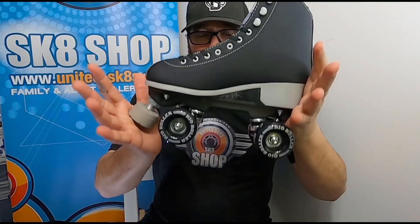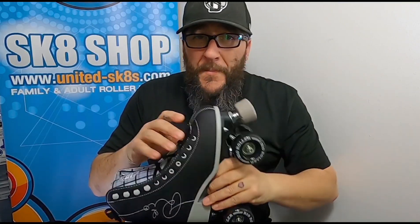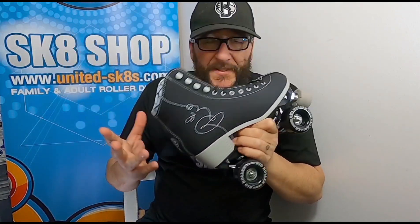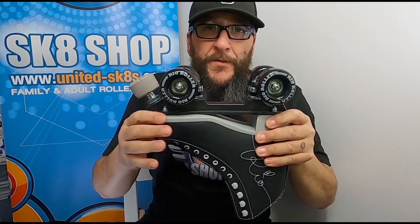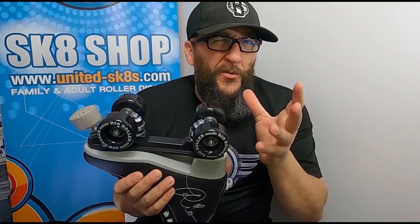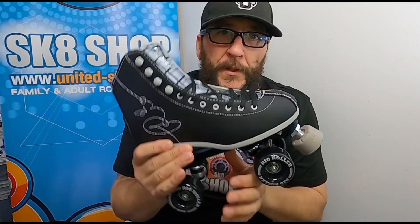Singling out the Rio Signature first. The clear difference here is the plate. That is a nylon or plastic plate, and you will experience through time a bit of flex in that, depending on how tight you've got your trucks. Some folk have them really loosey-goosey because they like to dance about and turn really quickly. The biggest difference is the energy you put through that boot to that plate — that plate is going to flex to a certain degree.